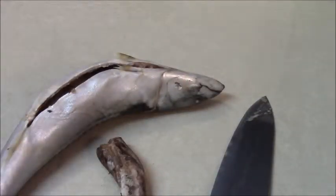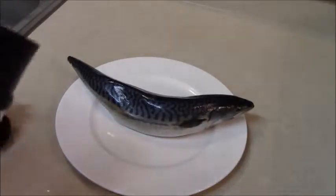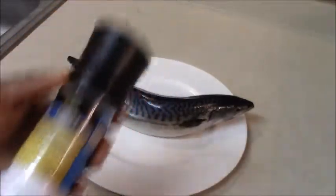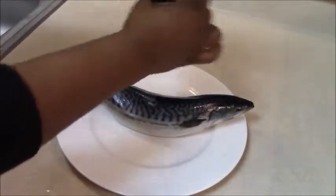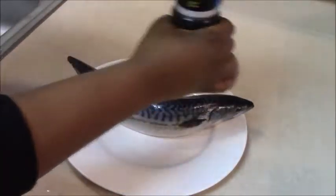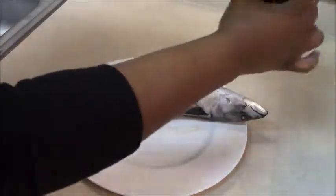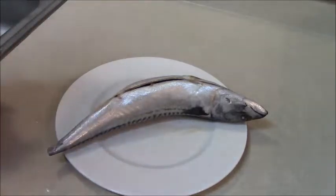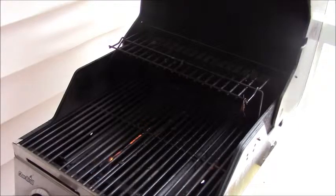As you can see, the fish is all cut open and the next step is to sprinkle some salt on it to taste. It also adds a little bit of crispness to the fish when it's done. Now our fish is ready to go on the grill.